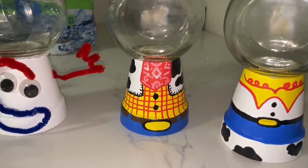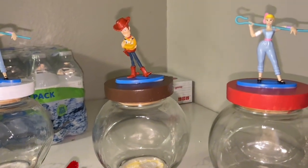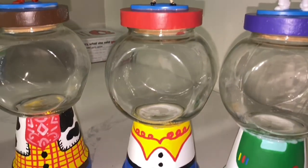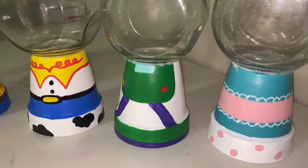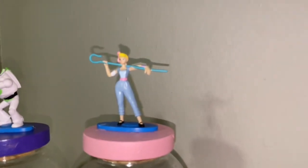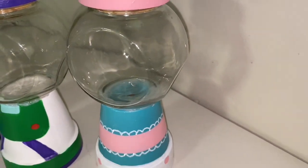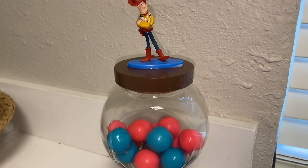Here is a recap of all of the characters that I did. There's Forky, this is Woody, there is Miss Jessie, and there's Buzz, and of course the one and only Bo Peep. You guys will see how it looks with the gumballs in the jar. I hope this gave you guys an idea on what to do for your next birthday party. If you guys liked this video, give it a thumbs up and I'll catch you guys later!